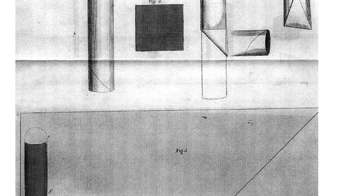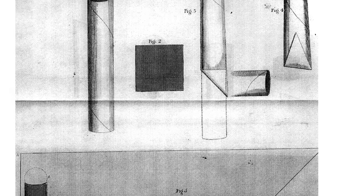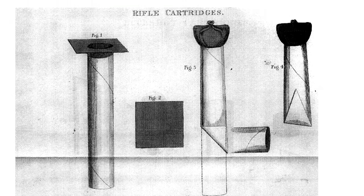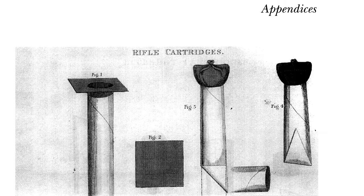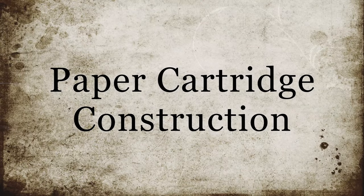He has however included this method of making these cartridges, purported to be the invention of a Colonel Masseron. These date from 1832 and as such post-date the Napoleonic Wars by some time. This is however the only illustration of any method used to make such cartridges. You can see here how the patched round ball is nested in the open end of the cartridge. These are certainly an interesting topic of experimentation but we're going to save that for another video.